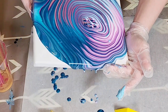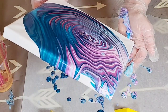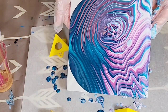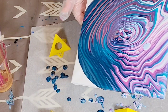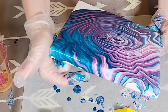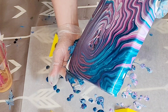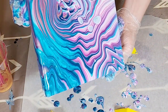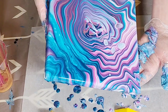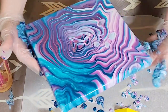Gosh, I just don't know where to start. Oh, there was silicone in here — that's what's causing those cells. And there's some little unevenness on the canvas from the silicone too, but that's okay, I don't mind that.